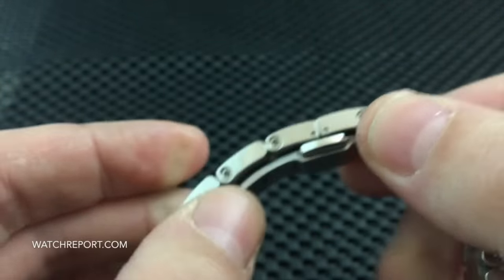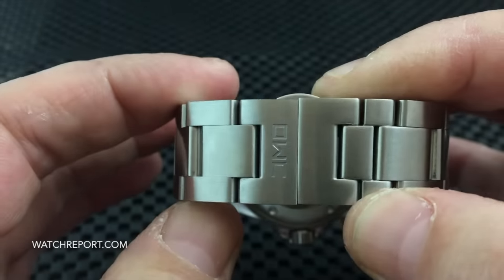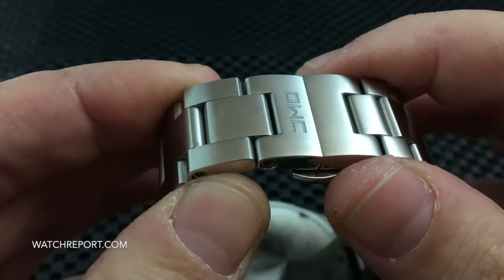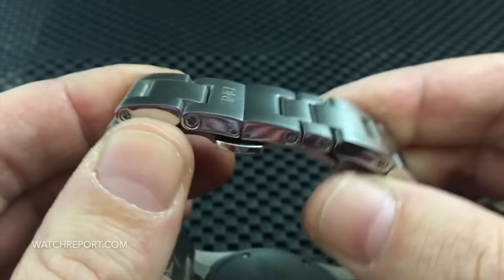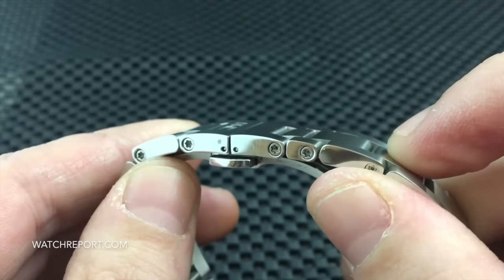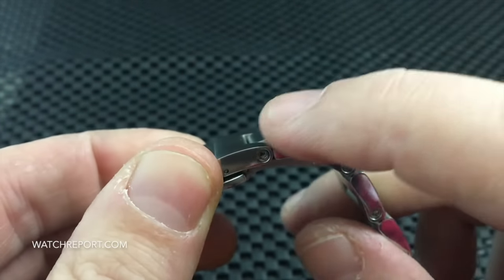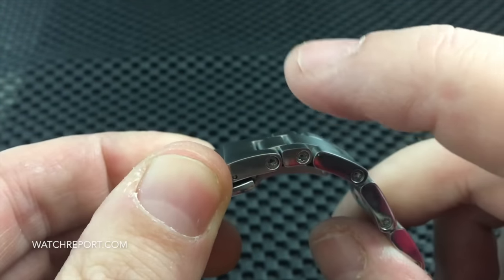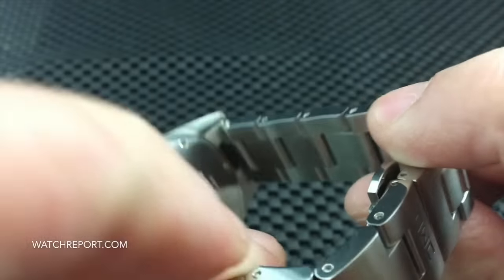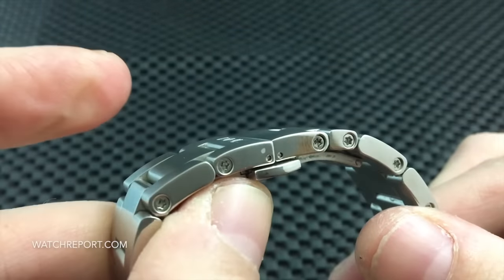You do have half links — this is a dual deployment clasp, which I'll touch on in a moment. It does include two half links so you can get a better fit for your wrist. I want to point out that these links are side-specific: if you take a link out of one side, it will not go back on the other side because of the way the holes are done.